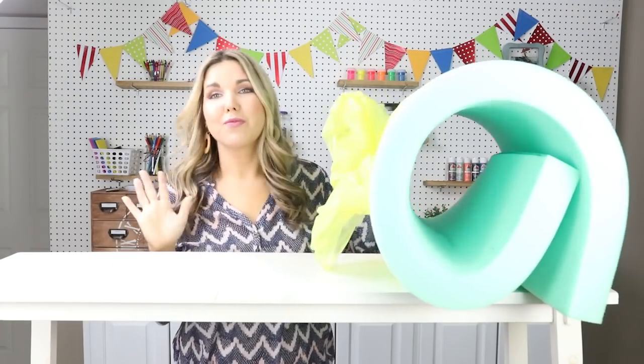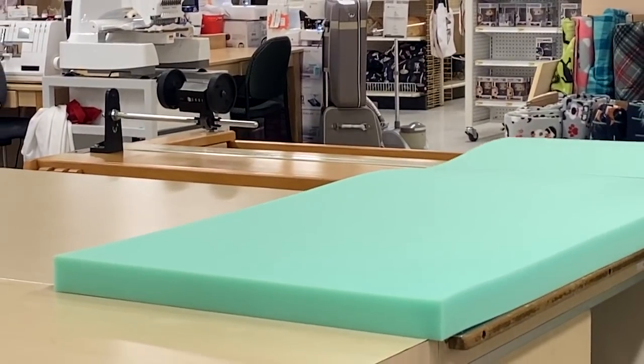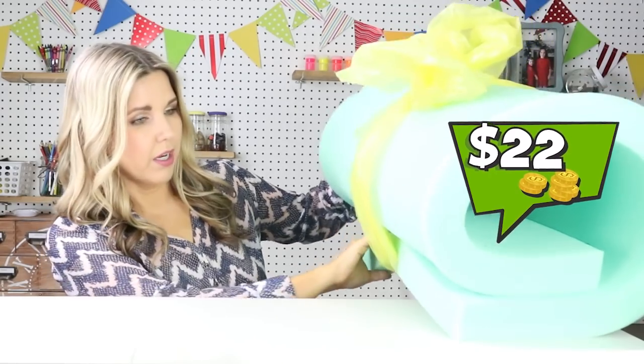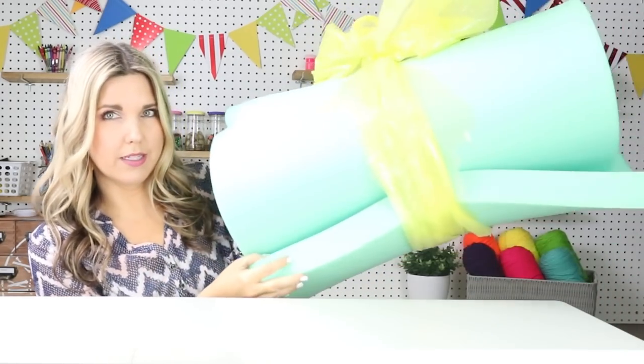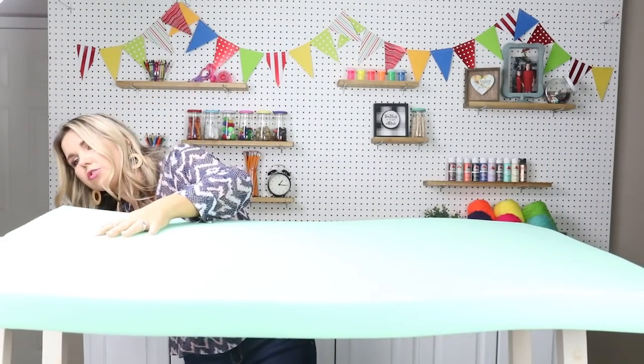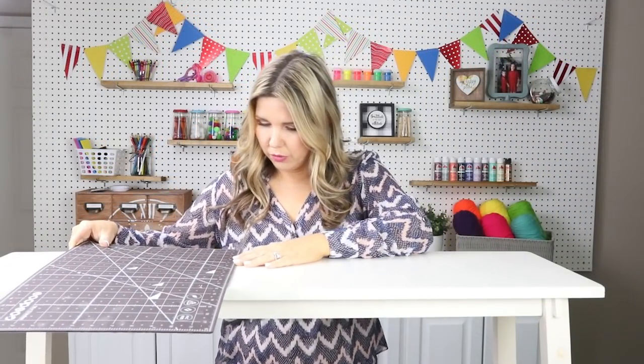The first thing I did was go to Joann's and pick up a foam mat that they cut by the yard. I got the two-inch kind and had them cut it down to exactly the length I needed, which was 41 inches. It was on sale and ended up being around $22. I'll have some left over for another project. I'm going to lay it out and make sure it's the right length, then measure my bench — it's right under 12 inches wide.